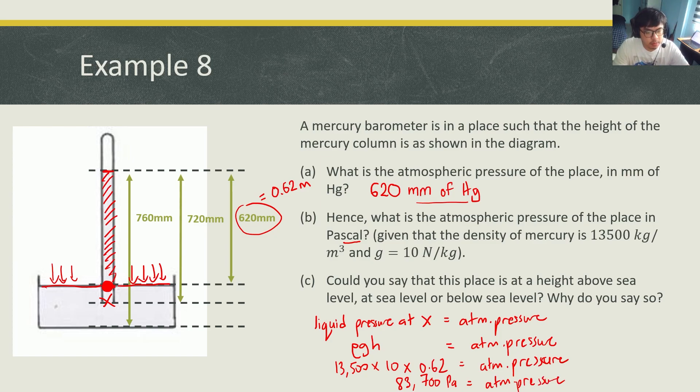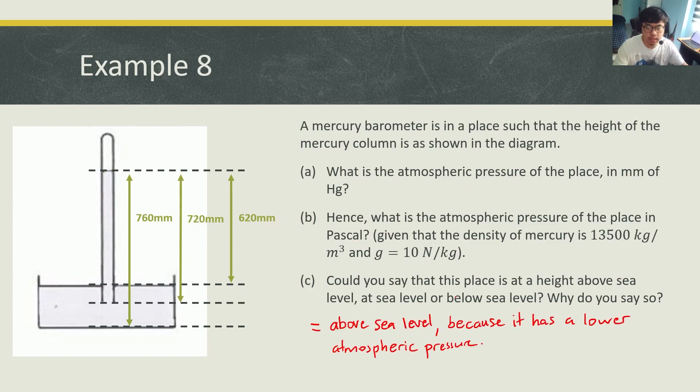Part C: could you say that this place is at a height above sea level, at sea level, or below sea level? We know that at sea level the pressure is 100,000 Pascal. Because the atmospheric pressure here — 83,700 Pascal — is much lower than the sea level pressure, this place has lower atmospheric pressure. So the answer is above sea level. Atmospheric pressure depends on altitude: the higher you go, the lower the atmospheric pressure.